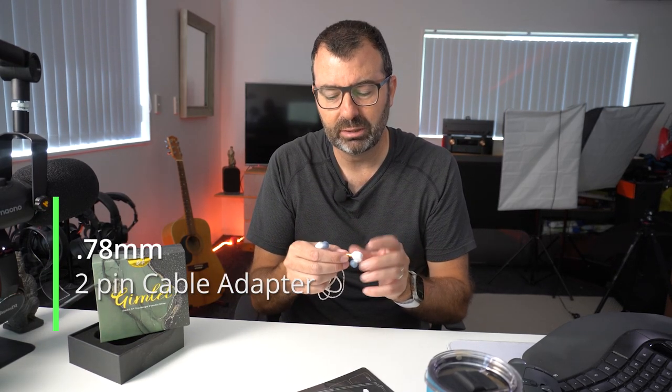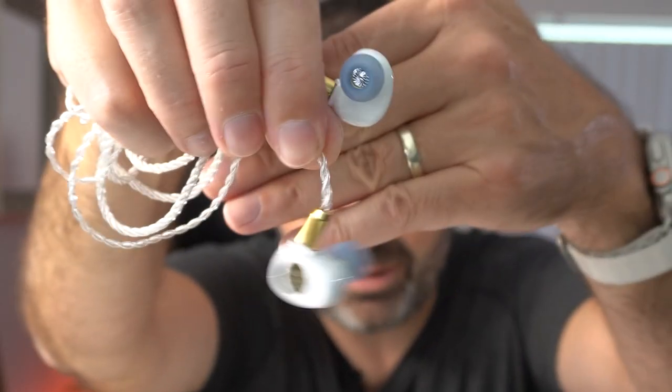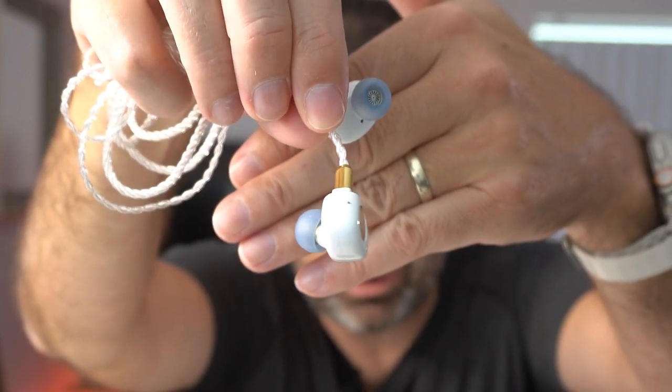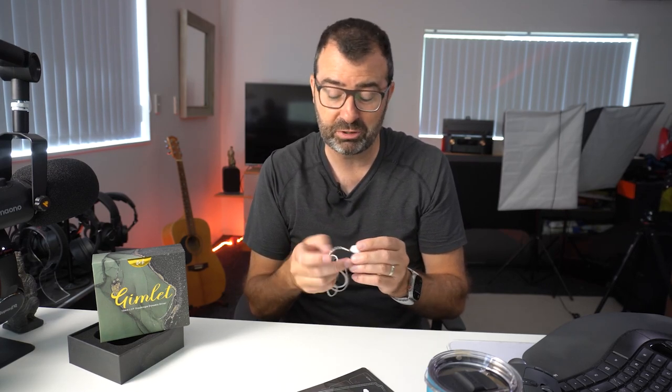Those are small things but it's those little details that make these a bit easier to manage and use. The Gimlet is actually named after a gin drink — they say these are a little bit drunk and a little bit of a good time, and I definitely think that's true. They've also done the 0.78mm two-pin cable connector in a round housing, which is quite cool instead of the usual rectangle or square shape — it's a round, gold-looking finish.